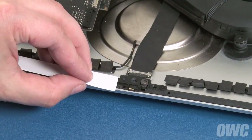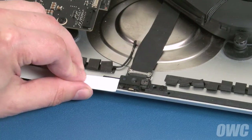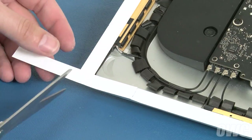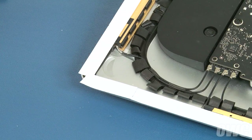Along the top edge, start near the iSight camera but not covering it, then work outward. You may need to trim the tape in the corners a little bit. Do not put any tape along the bottom edge.